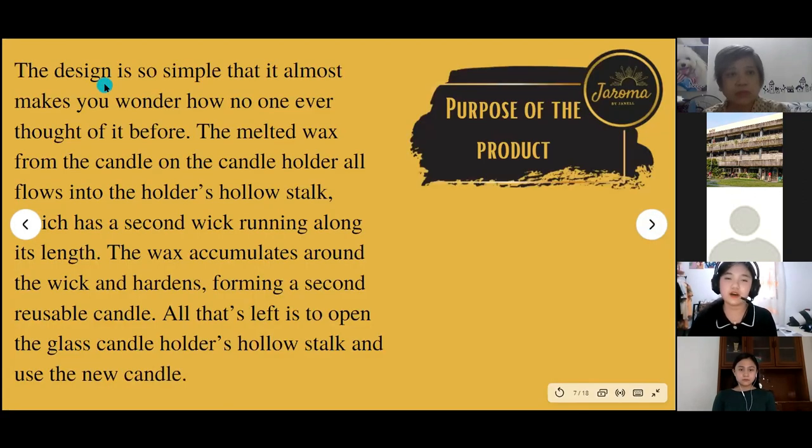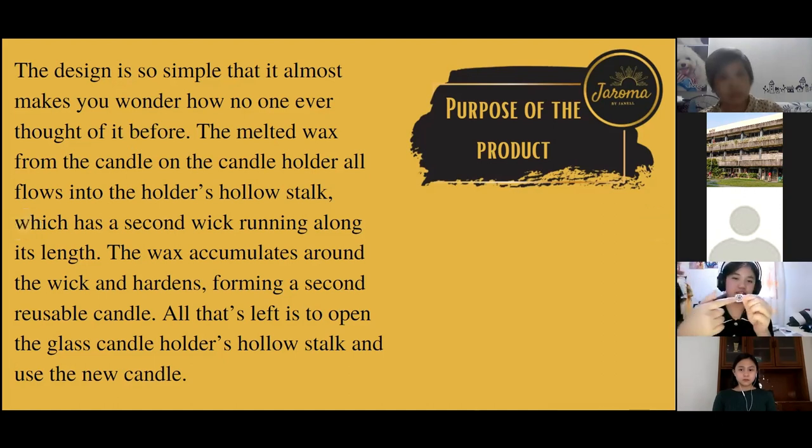The design of the reusable candle holder is so simple that it almost makes you wonder how no one ever thought of it before. The melted wax from the candle flows into the holder's hollow stock — and by the holder's hollow stock, I mean the top of the candle, located on the candle drip cup. It has a hole where the wax flows through.